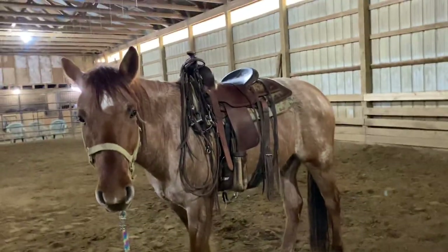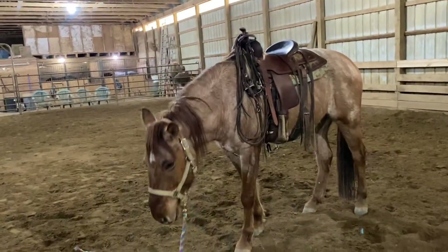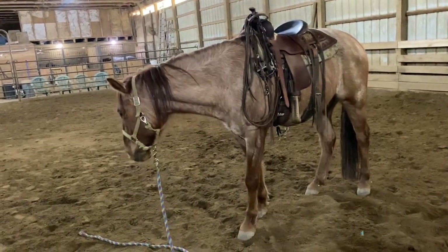Hey guys, welcome back. In today's video, I'll be using my gelding horse, Mr. Frank, working on ground tying.